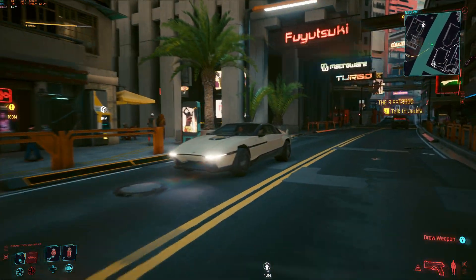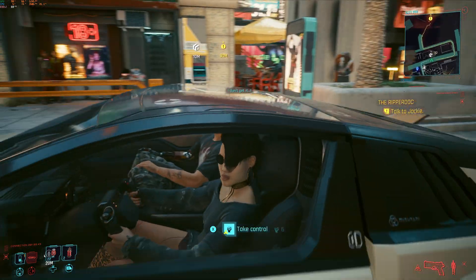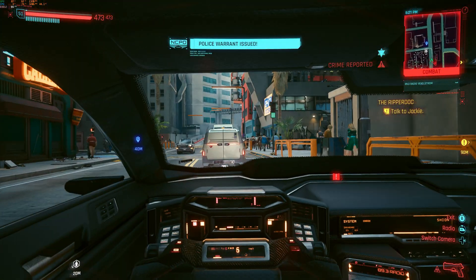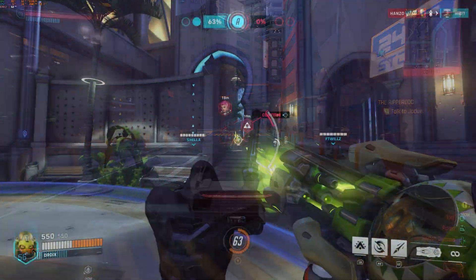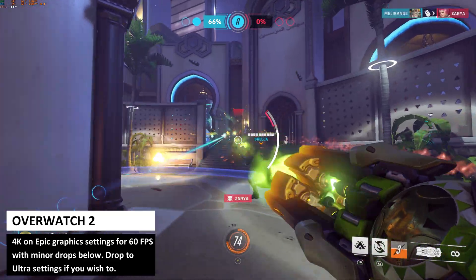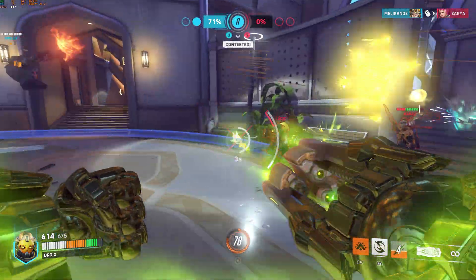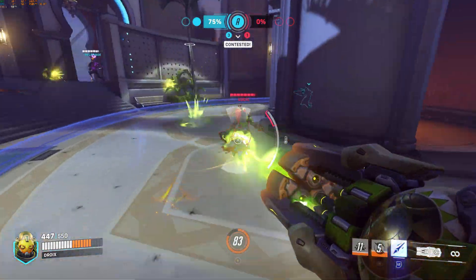Dropping to 1440p gets you up to the default high graphics settings. Dropping down to 1080p doesn't make much of a difference at high settings, however you can increase a few individual settings but not everything up to ultra quality. For Overwatch 2 you can enjoy the game at 4K on the default epic graphics settings. You may see some very minor dips below 60 fps now and again but it's not noticeable without showing the frame rate — if it does bother you then drop down to ultra.